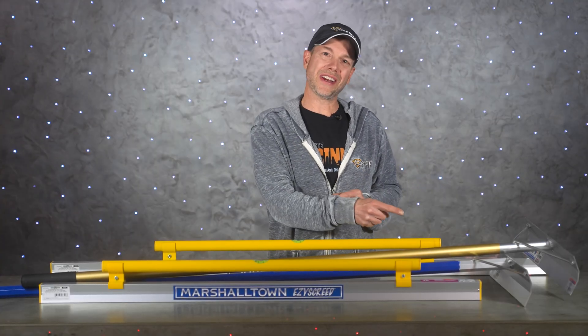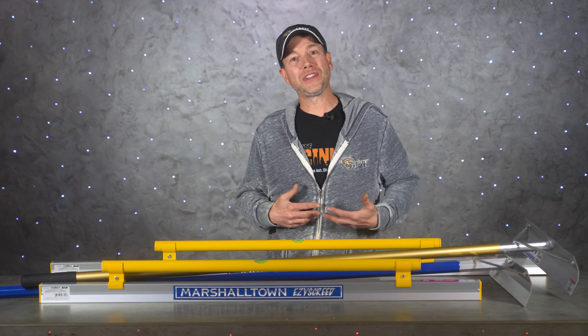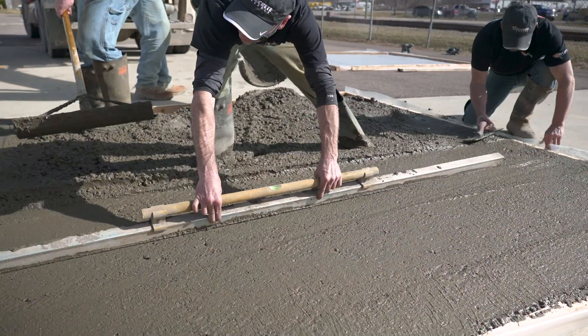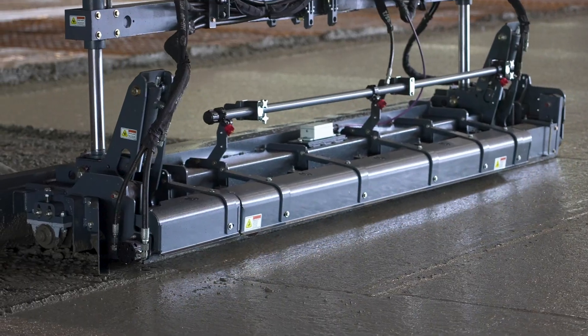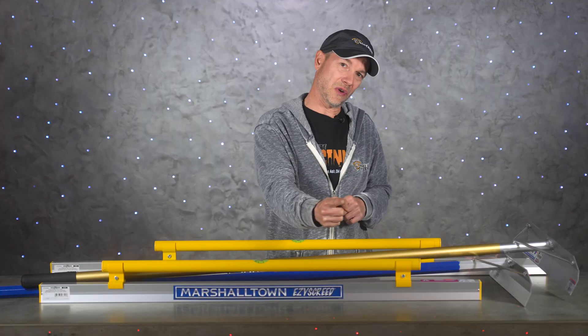What's up guys, and welcome back to The Concrete Edge right here on DecoCreteTV. My name's Jeff, and today we're gonna have another Concrete 101 episode. We're gonna go over different ways to place and screed concrete, so stay tuned and you're gonna learn all about it.